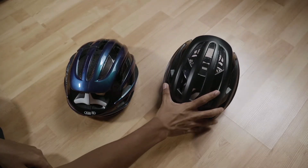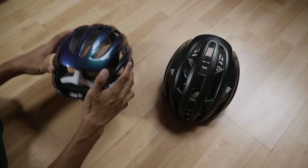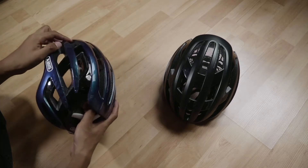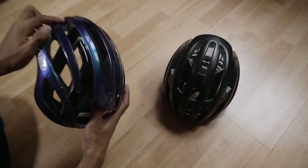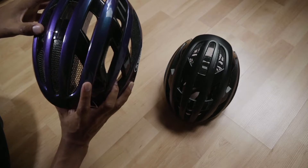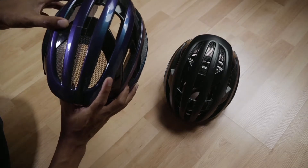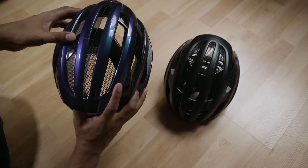The new one is just out of the box, and the one on the left — as you can see — looks a bit unusual here. It has crashed, and I decided to do a bit of an experiment out of curiosity to see what the Abus Airbreaker ActiKage technology has to offer.